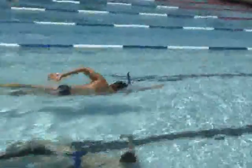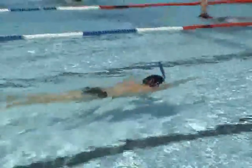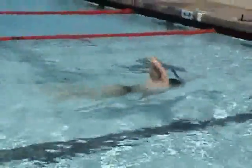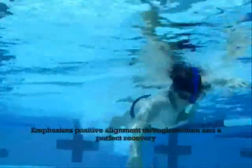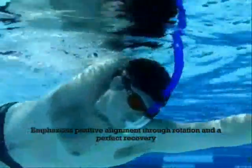A great drill with the snorkel is called the shark drill. Extend your arms out in front of you and maintain a steady kick. Begin the stroke with your left arm, recover with a high elbow, and delay in the shark position for six kicks. This drill emphasizes positive alignment throughout rotation and a perfect recovery.